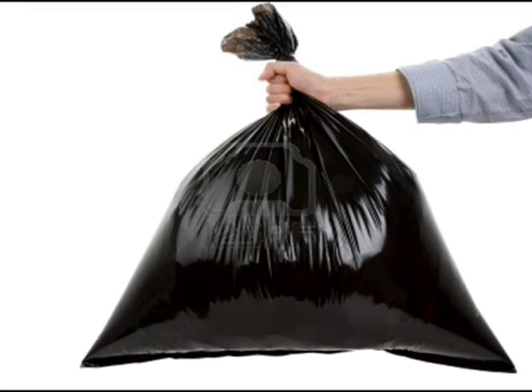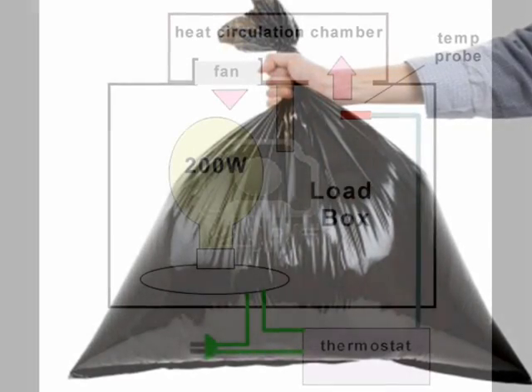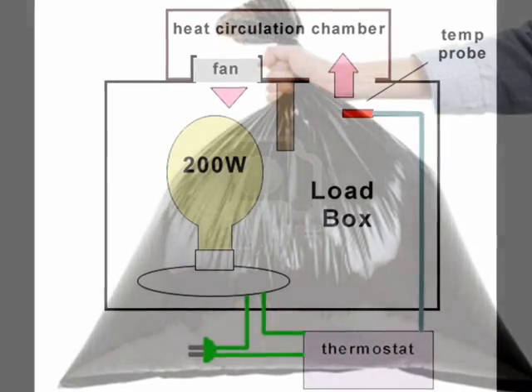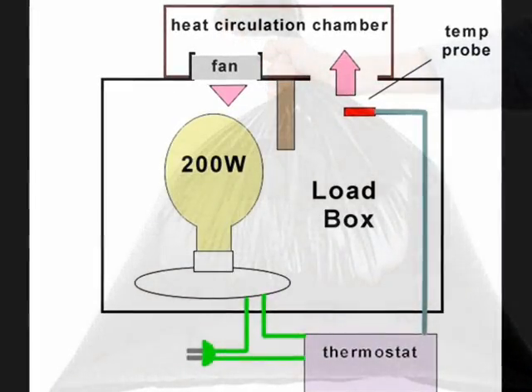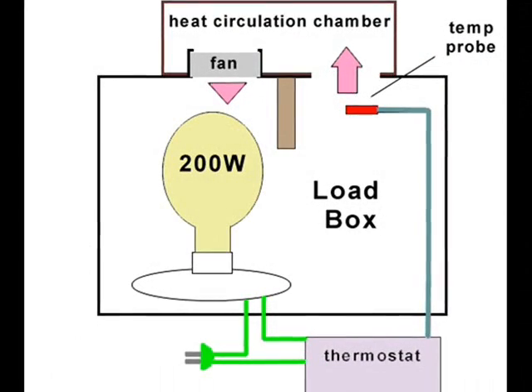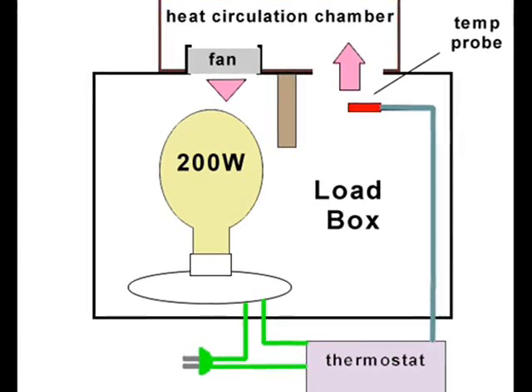Fortunately, Nick Pine suggested a method that uses the relationship between electrical energy and heat energy. Since one watt hour of electrical energy is the equivalent to 3.4 BTUs, a heat-producing incandescent bulb may be used to measure the flow rate of a fan with the help of a load box, a thermostat, and a thermometer.